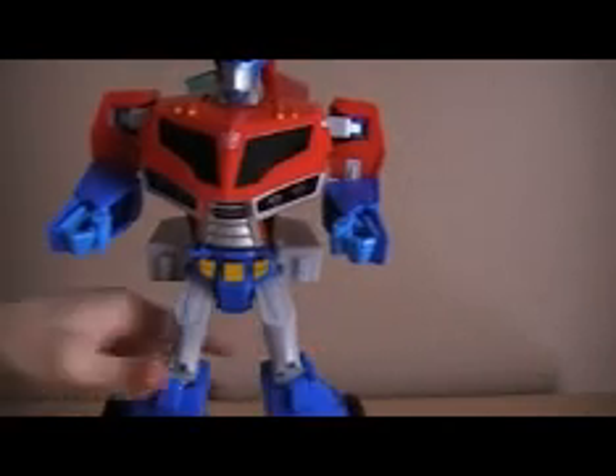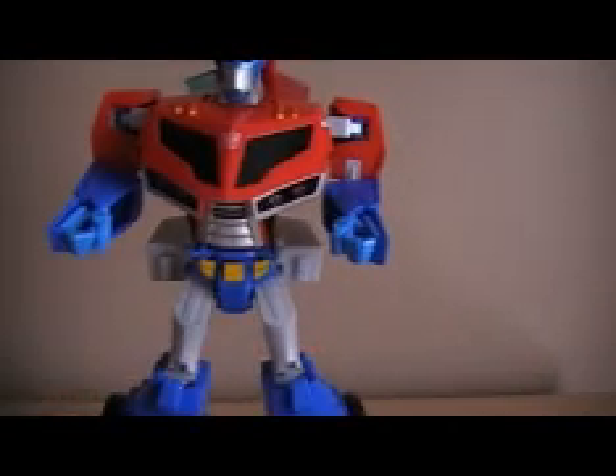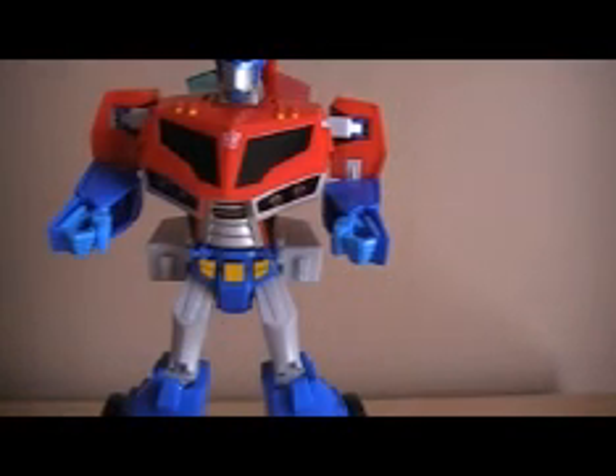Very bad figure. I'd wait. Don't get it, it's a waste of money. I give the truck mode a 6 out of 10. I'll give the robot mode a 3 out of 10.